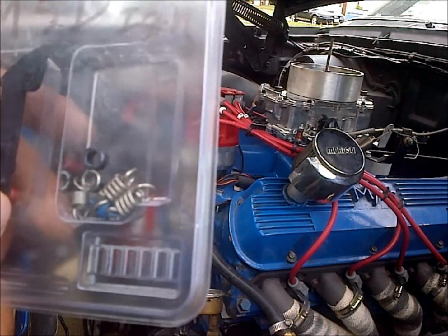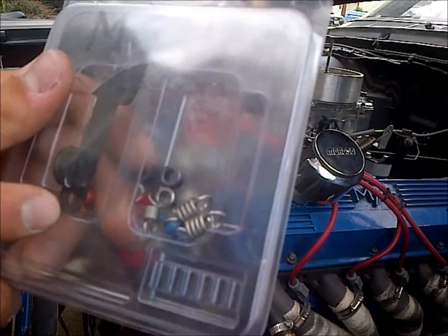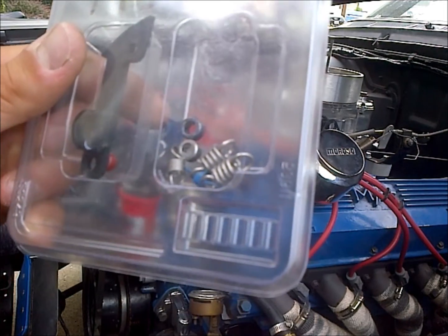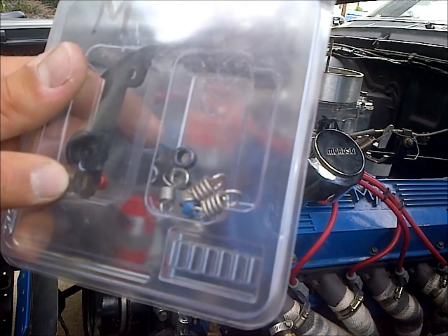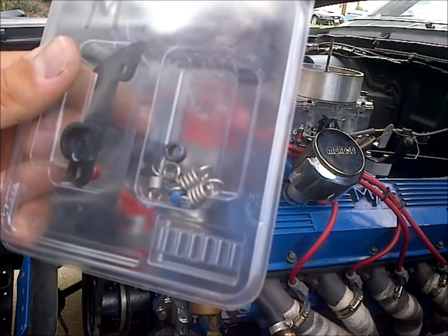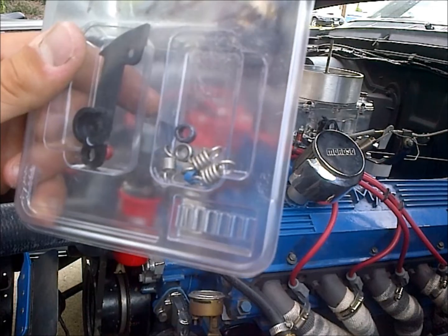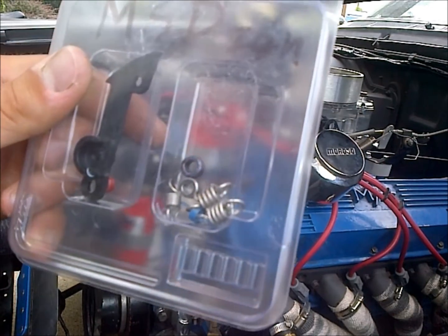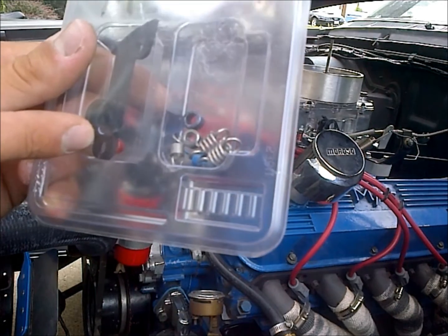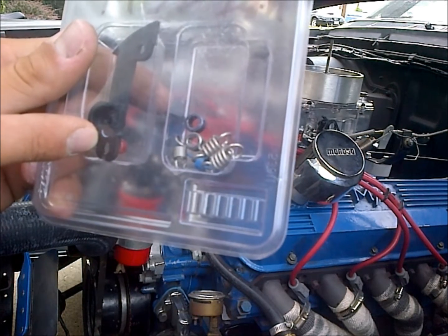The stop bushings determine how much advance comes into the distributor. The smaller the stop bushing, the more advance you're going to get, and the bigger the stop bushing, naturally the less advance you're going to get. Generally you want to be somewhere in the 30 to 36 degrees total timing range, not counting your vacuum advance canister. This red bushing brings in way too much timing — I think it's like 28 degrees — and with your idle advance, that's just way too much unless you're idling at 5 degrees or something in that range.